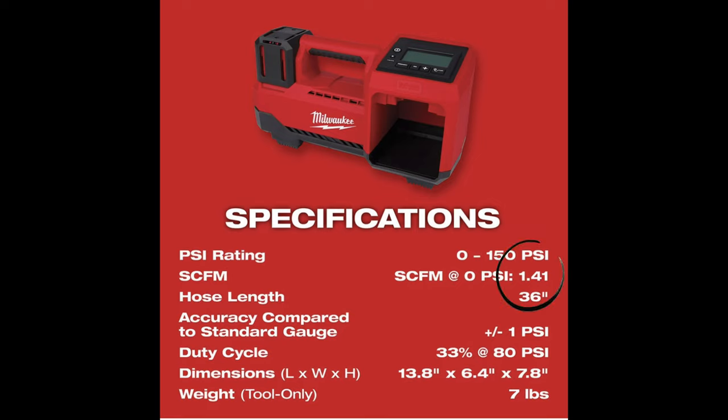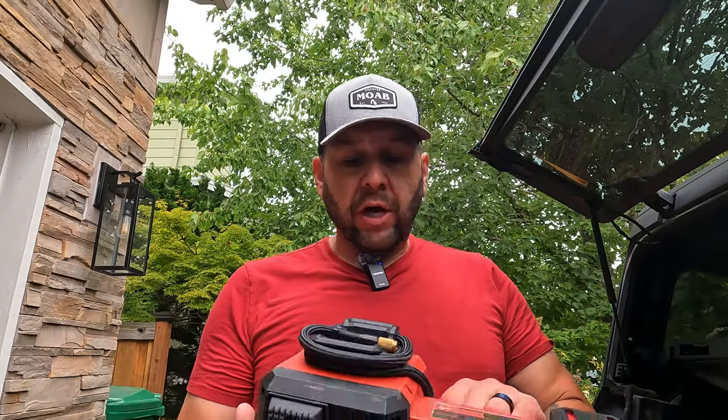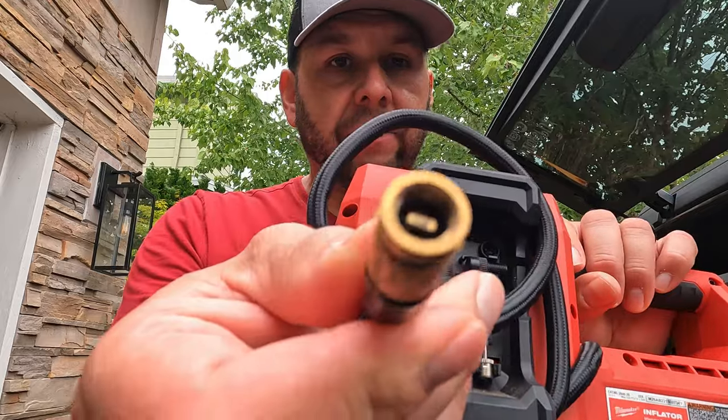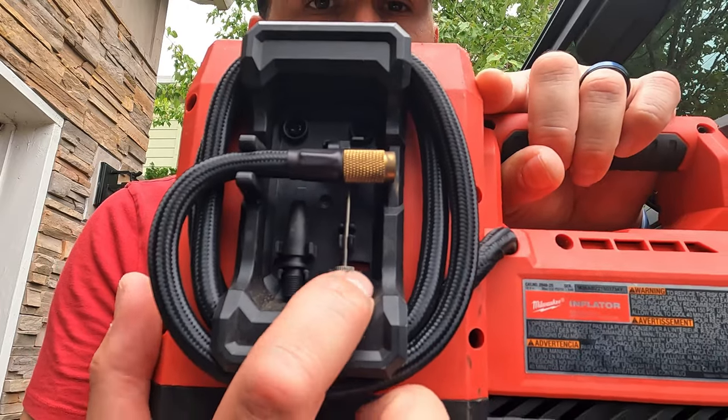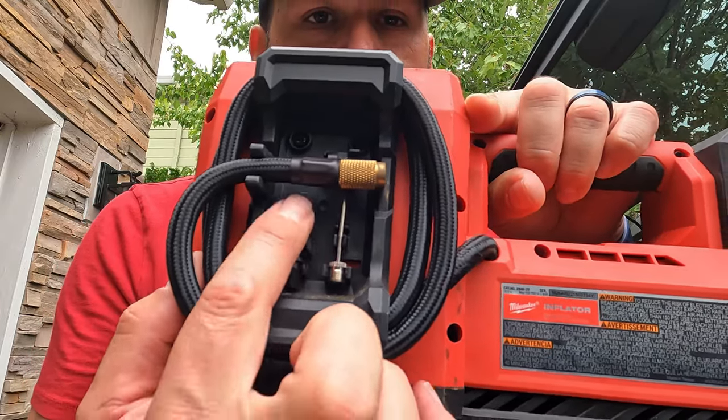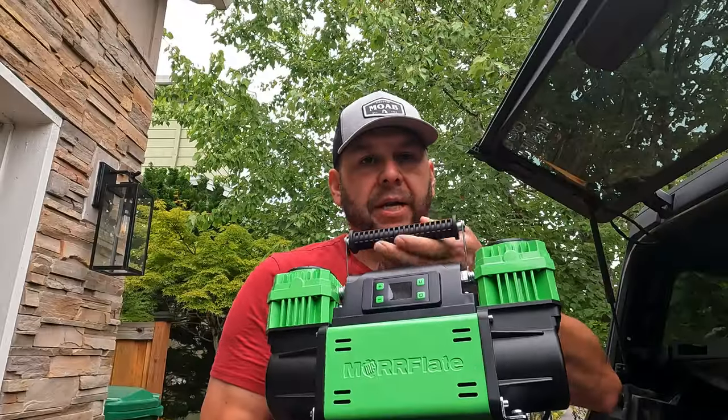I couldn't find anywhere on Milwaukee's website where they list CFM. I want to say at some point I saw it was in the fours, but I can't find any definitive answer — if I find it, I'll pop it up on screen. The Milwaukee also comes with its little hose ready for a Schrader valve. It tucks in nicely, and it also comes with a couple other accessories: a needle and maybe something for filling up a small inflatable raft.